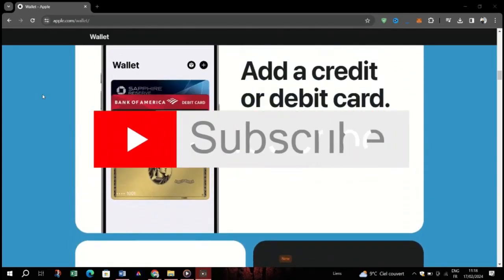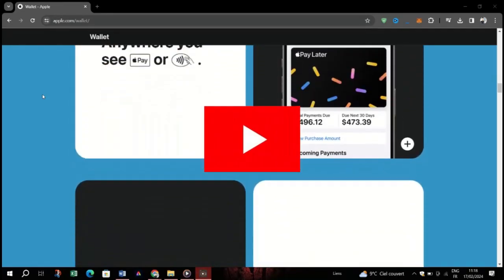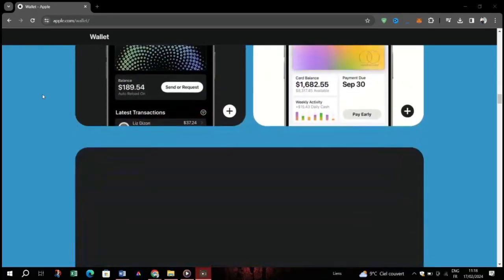But don't worry, you can easily add them back again the next time you sign in with your Apple ID. Thanks for watching, and please don't forget to like and subscribe for more.